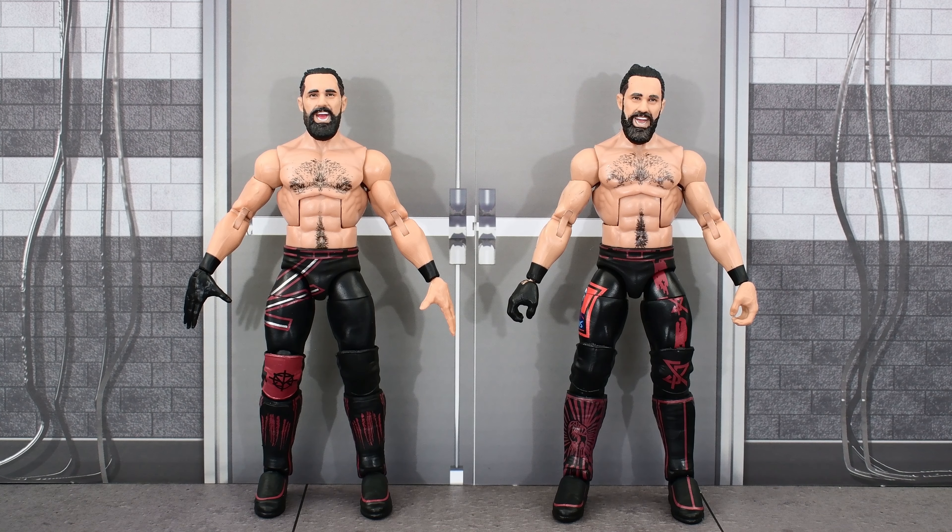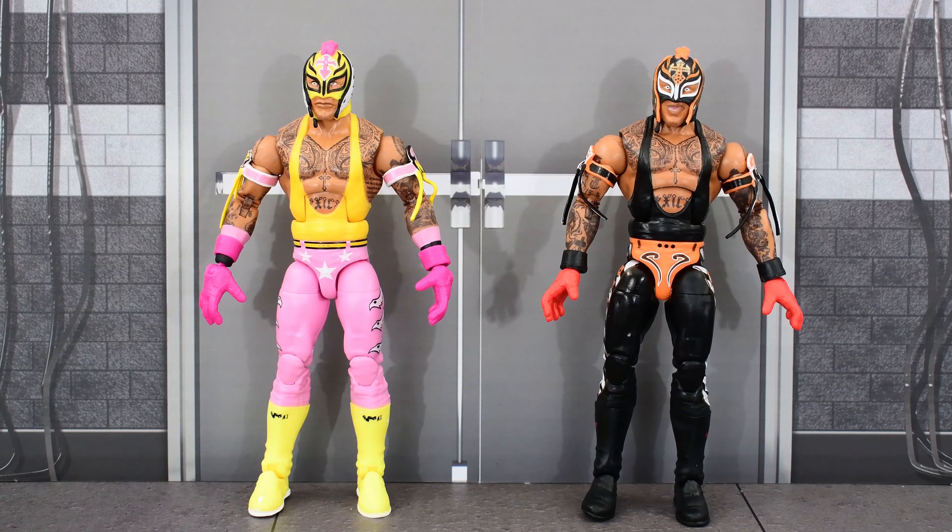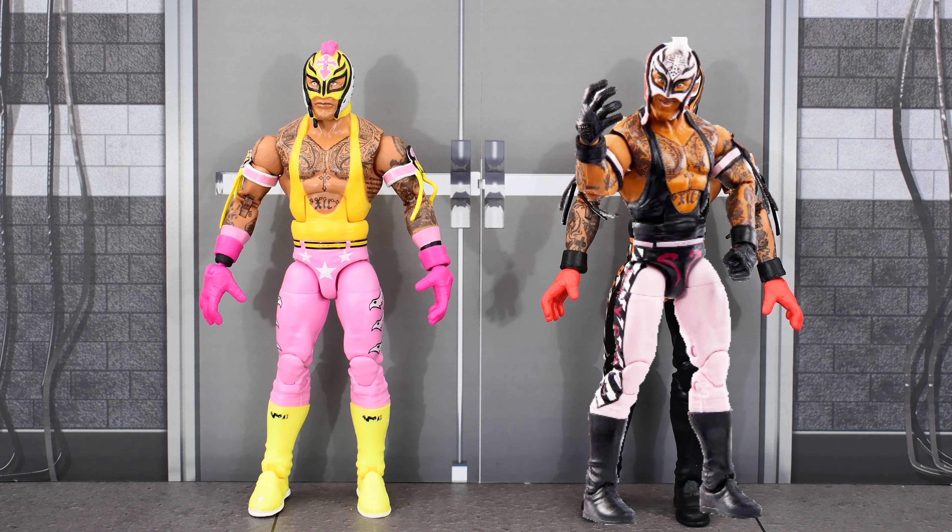Here we have the new Top Picks Seth Rollins next to Elite 92 Seth. And here's the new Top Picks Rey Mysterio next to Elite 92 Rey — I did not pick up the previous Top Picks Rey Mysterio, but here's how it would kind of look next to this one.